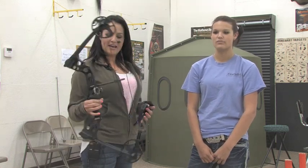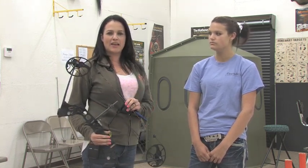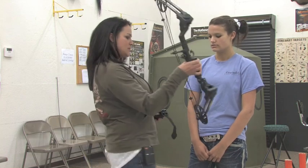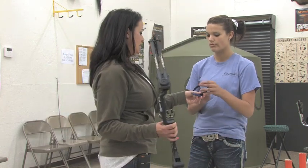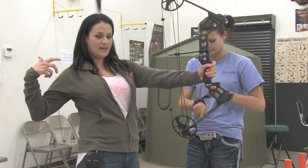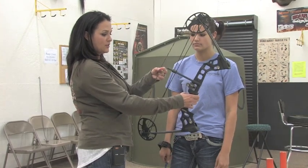Since she's right eye dominant and right-handed, she'll shoot a right-handed bow. We got Haley measured at a 27-inch draw, so we went ahead and got this Mission Craze set up at 27 inches. We didn't set any particular weight because we usually don't tell people the weight — they get intimidated by a number. This is the safety release, made so you can't pull the trigger and dry fire the bow. If you're shooting a right-handed bow, it goes on your right hand — that's the hand you draw back with — and the bow goes in your left hand.